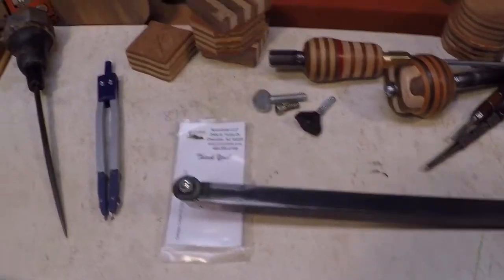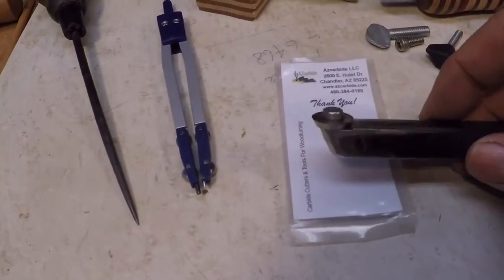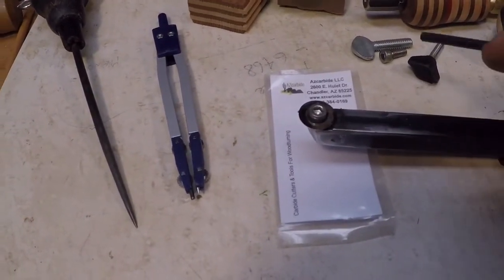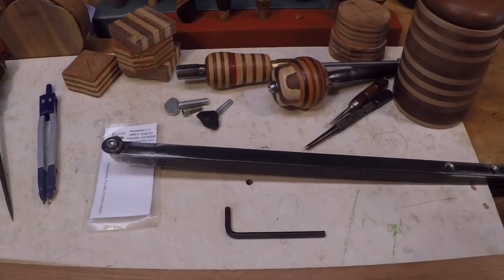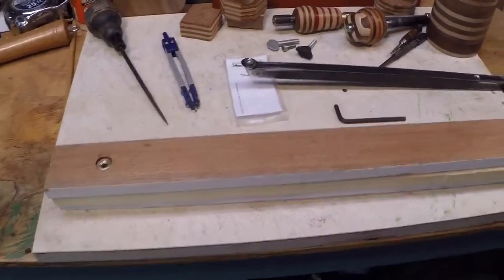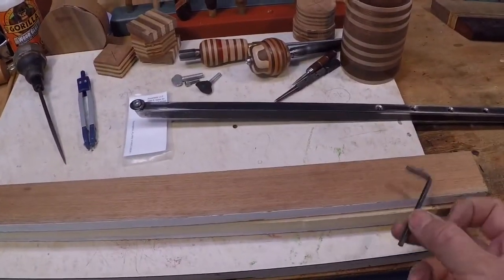So to start with, I decided to go with a number 10-24 cap screw to attach the bit to the steel here, and that operates off of a 7/32nd Allen key. There are actually going to be two cap screws in the design of this tool, so I decided to also incorporate a place to carry an Allen key on the tool itself.